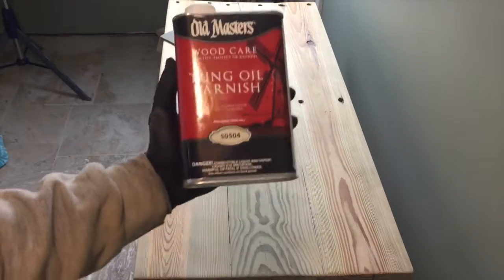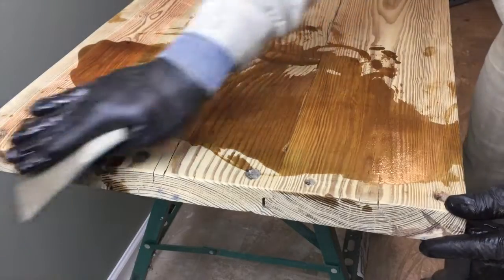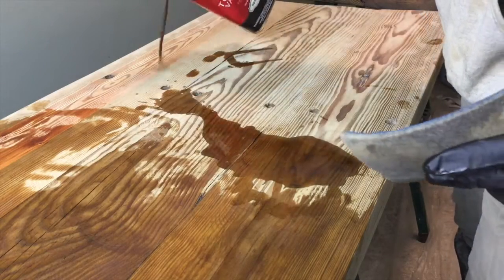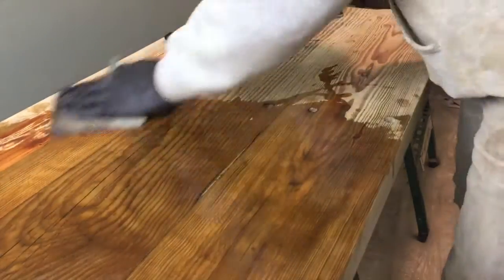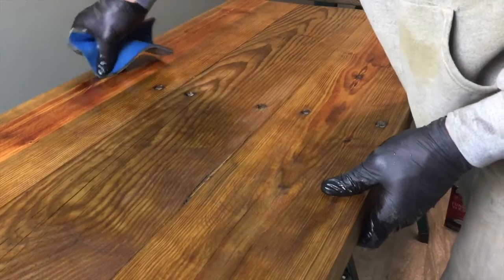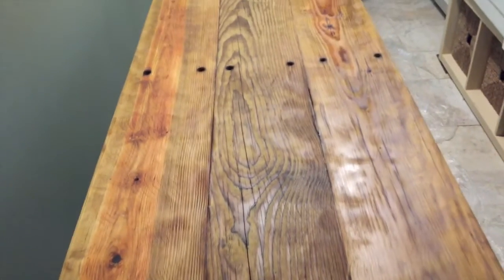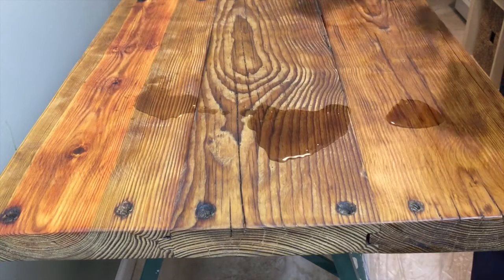We're going to be using tung oil varnish for this project. I apply a liberal amount of varnish to the wood, then take my 220-grit sanding sponge and sand the finish into the pores. This knocks down small dust nibs to make the finish smoother, and the sponge soaks up the excess varnish as you go — especially helpful around rough spots like old holes that come with reclaimed lumber. I wipe down the excess and let it dry 24 hours. The wood soaks up the varnish heavily, leaving splotchy marks that signal it's ready for another coat. I apply the second and third coat the same way.